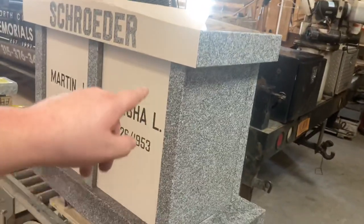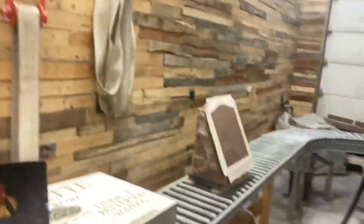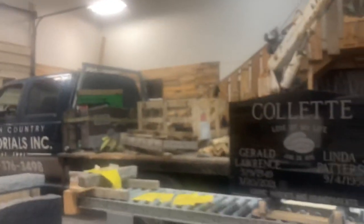I got these all done. Now all I got to do is put some stencil on the polished areas to protect it and it will be ready to go. Not too bad, got a lot done. We'll keep moving on them. Got these stones prepped, ready for some blasting. Got that one all done, ready to go. That is all for tonight, I'm going to head out.